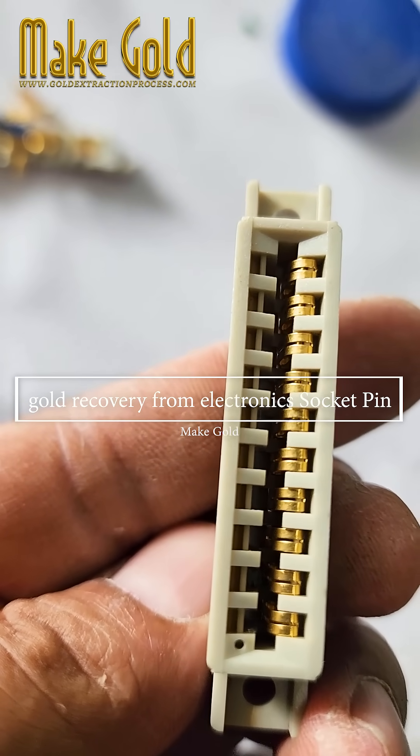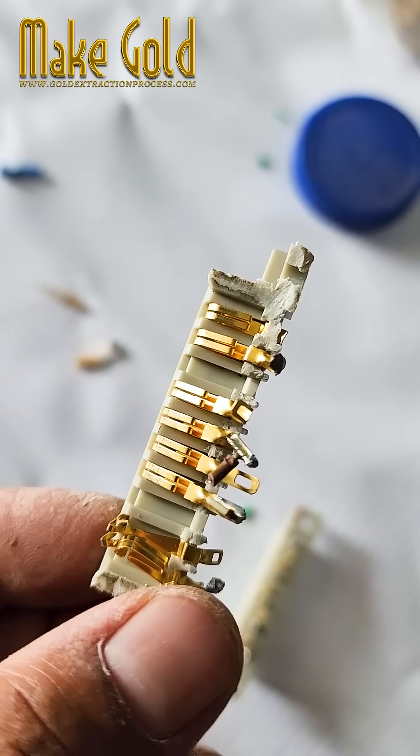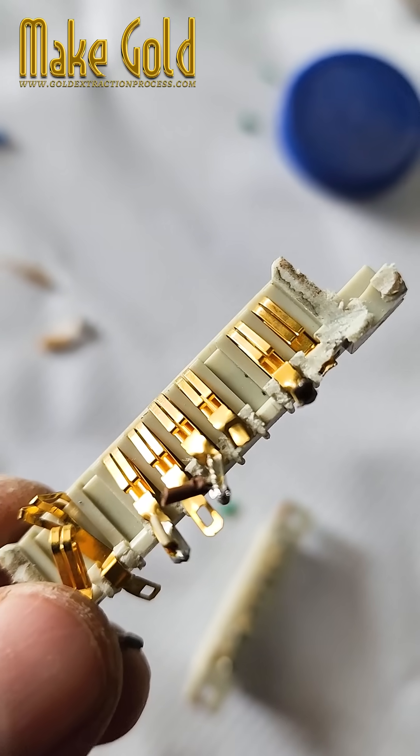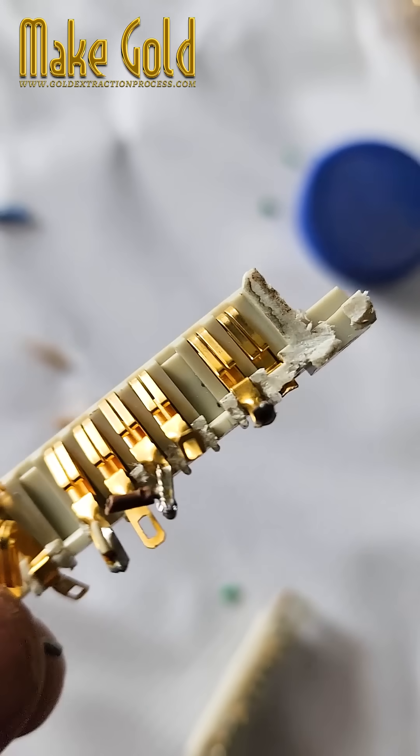Bob, an enthusiastic DIY gold hunter, had read online that electronic socket pins contained tiny amounts of gold. So one weekend he declared, "I'm going to be rich!" and raided his old computer parts like a pirate searching for treasure.